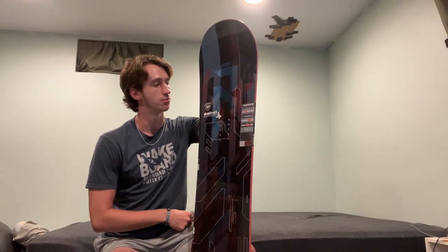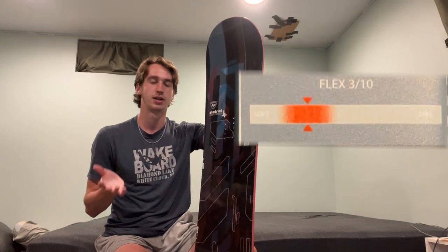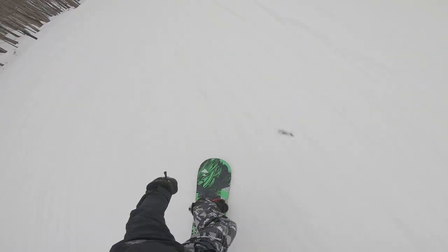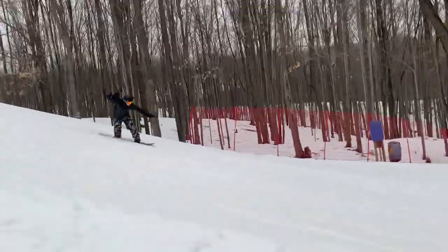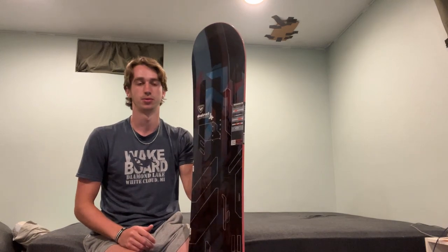I want a board that will keep me prepared for that. Another thing on the sticker is that its flex is at a 3 out of 10. The board that I rented when I went that first time was super soft, and I didn't like how flexible that was. I wanted a board that was a bit more stiff, but I didn't want a board that is crazy stiff because that's not the freestyle or park type riding that I want to do.